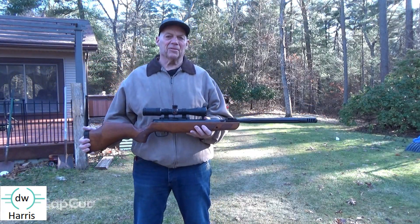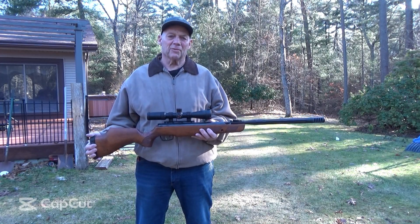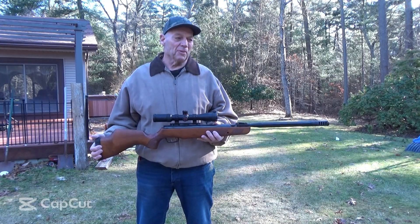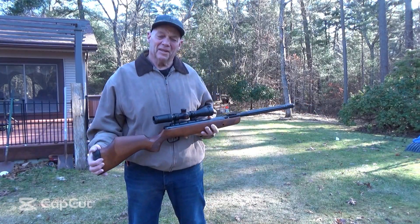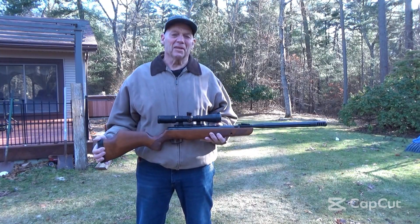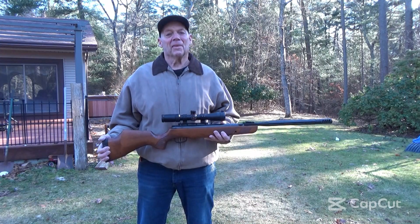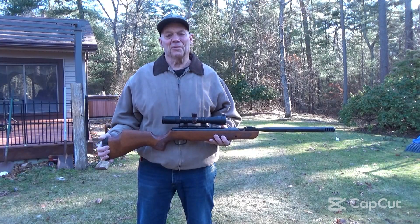Hey guys, this is D.W. Harris and I've got my Gamo Bone Collector .22 caliber. I just brought it out of the house — it's about 70 degrees inside and about 30 degrees and windy outdoors. I'm going to take six shots at a target 30 yards downrange, then leave the gun out here for an hour and come back and shoot six shots at a second target.